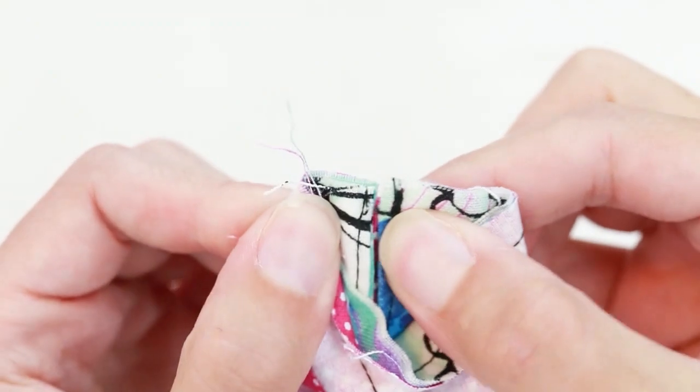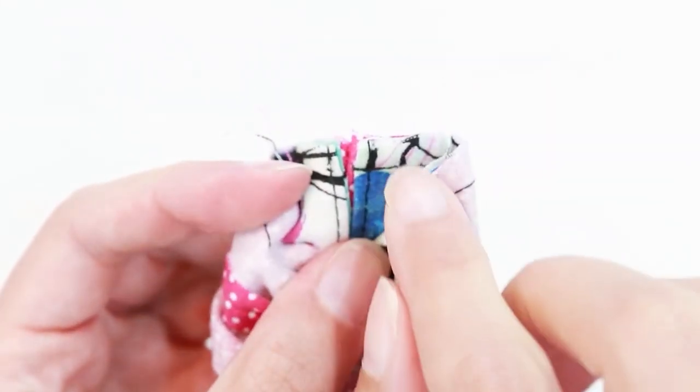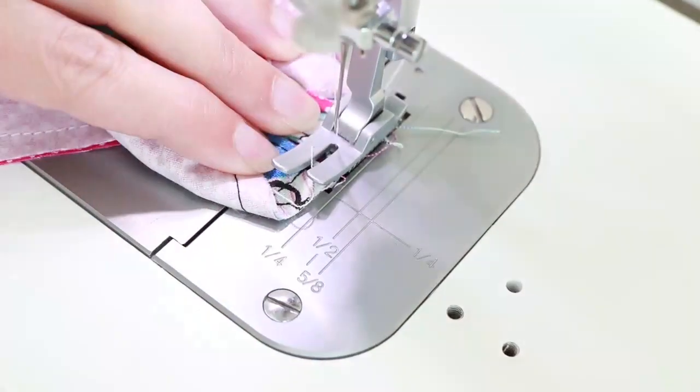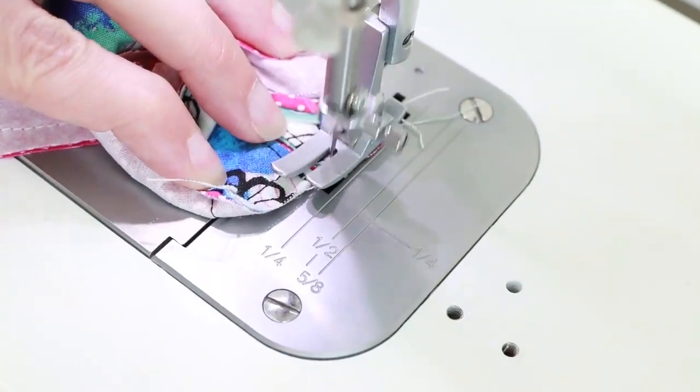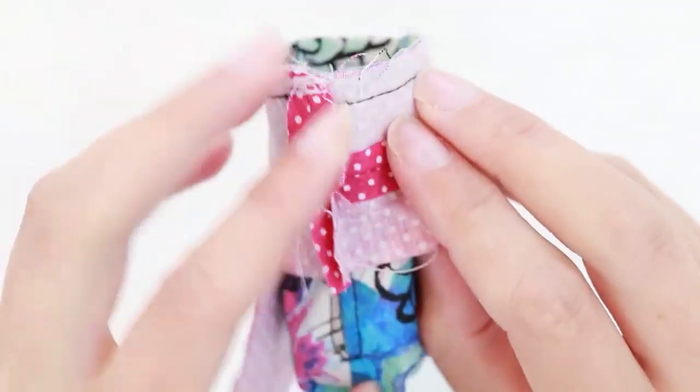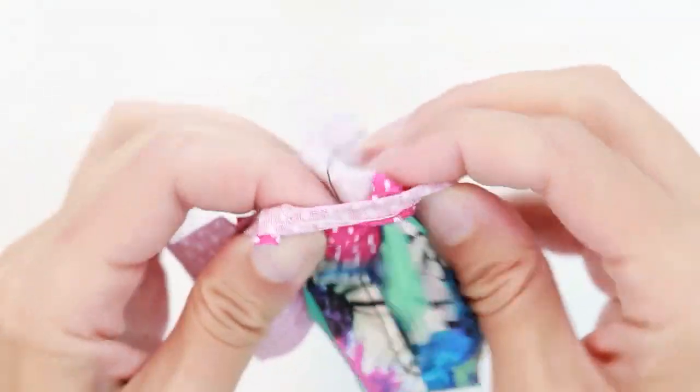A zigzag works great. Since my machine is a straight stitch machine, I'm just going to do a few rows of straight stitching right here. That seam is now reinforced. I'm going to flip the top of the handle up.